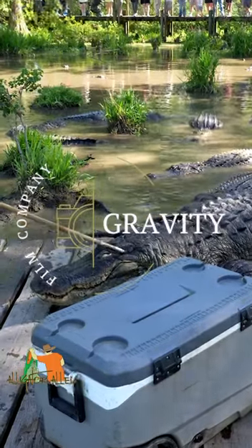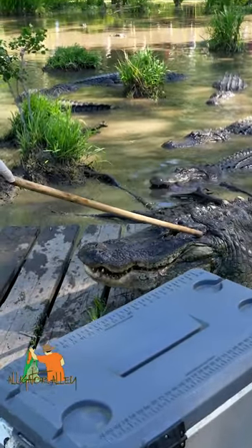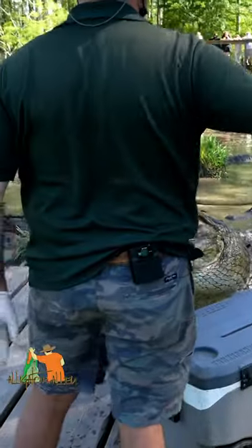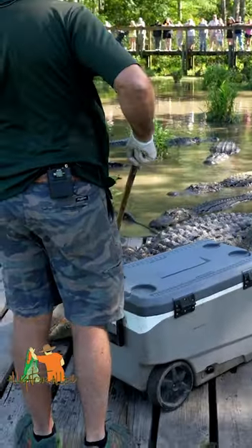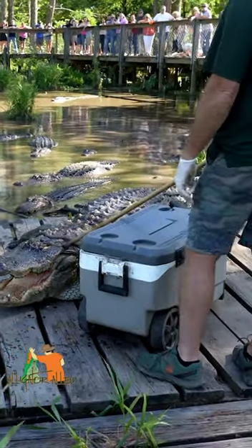All I'm doing to get him to back up is putting just a slight amount of pressure on his ear flap — not hitting him, not poking him, just about two pounds of pressure to make it somewhat uncomfortable for him. Of course, you can tell his feeding response is overtaking anything I can deter him with, but he knows what's in the cooler.